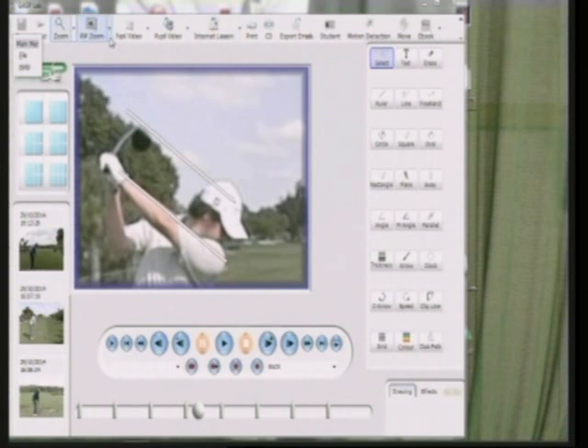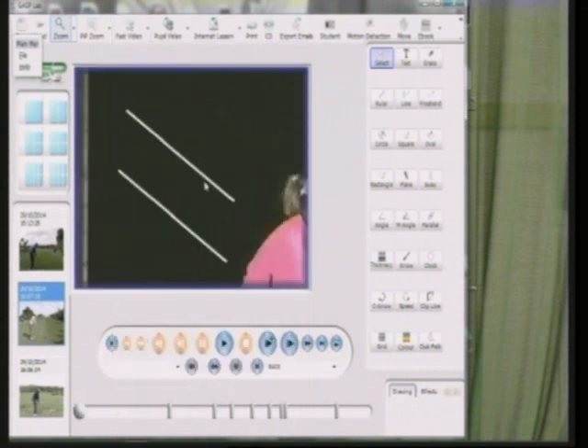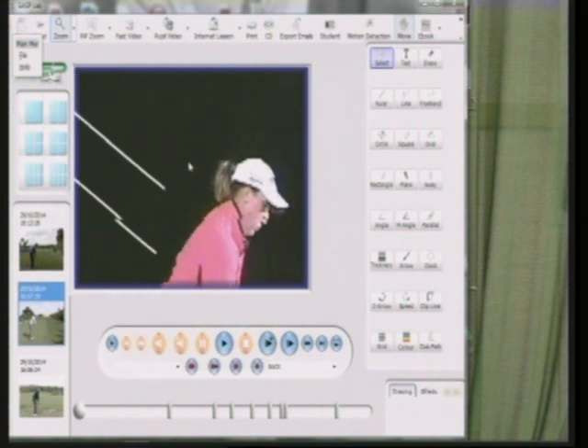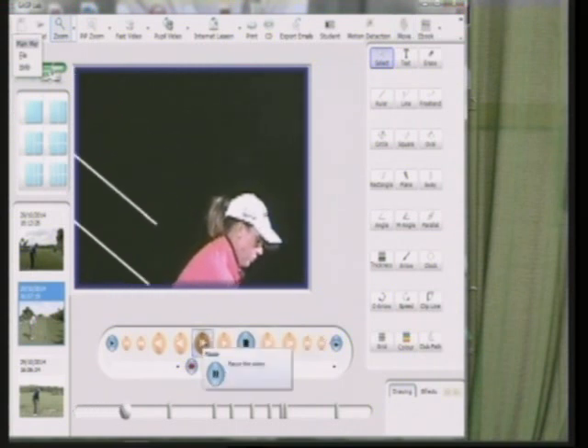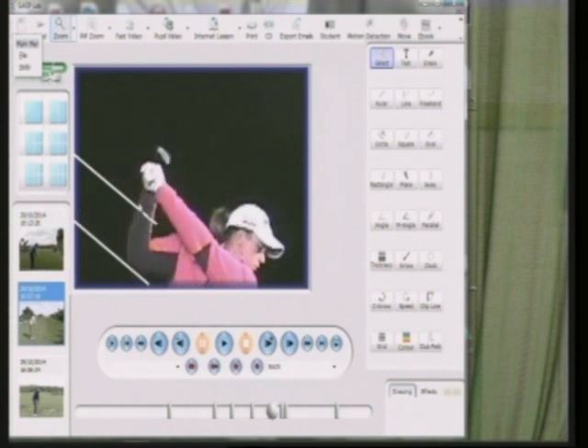One of my pupils is one of the top ladies on the Ladies European Tour. Her name is Liz Young and we'll go to the top of her backswing and look at just the club face. We'll put some parallel lines on there — one down the left forearm and one on the face — and as you can see the left forearm and the club face are perfectly parallel, so the face is dead square, but the left wrist is not flat.